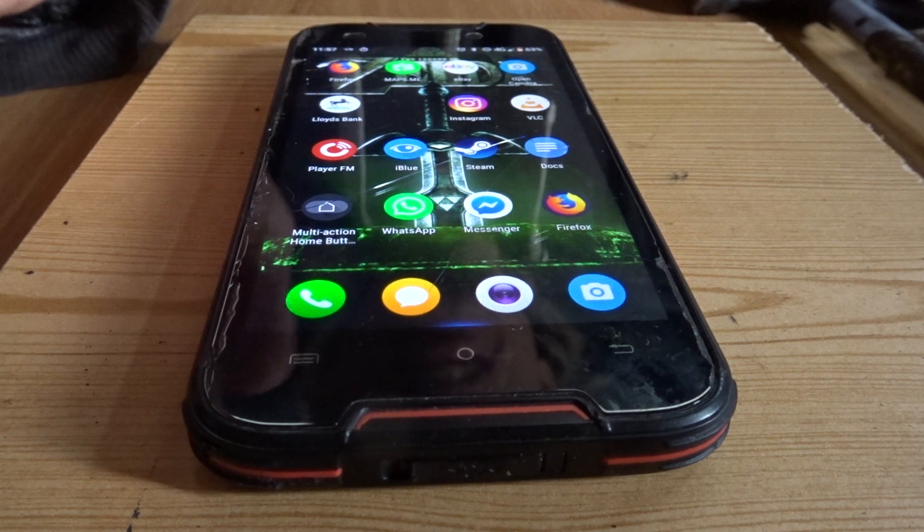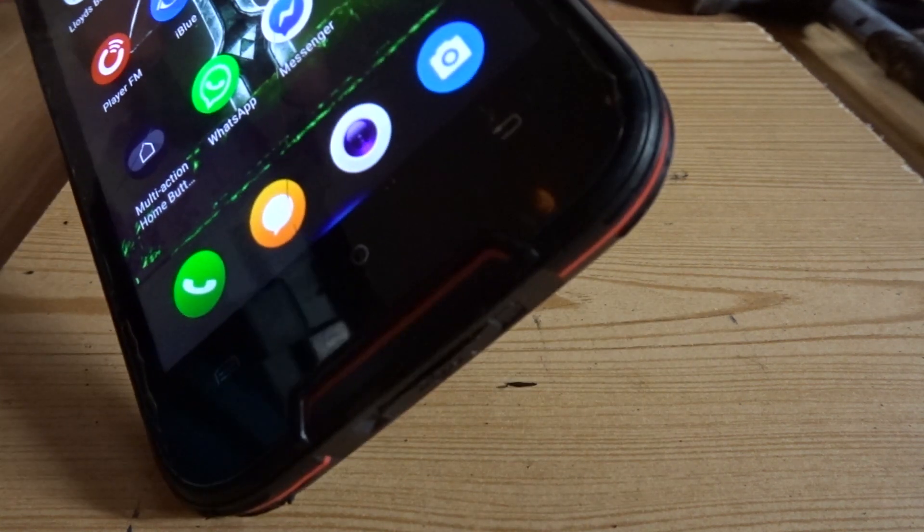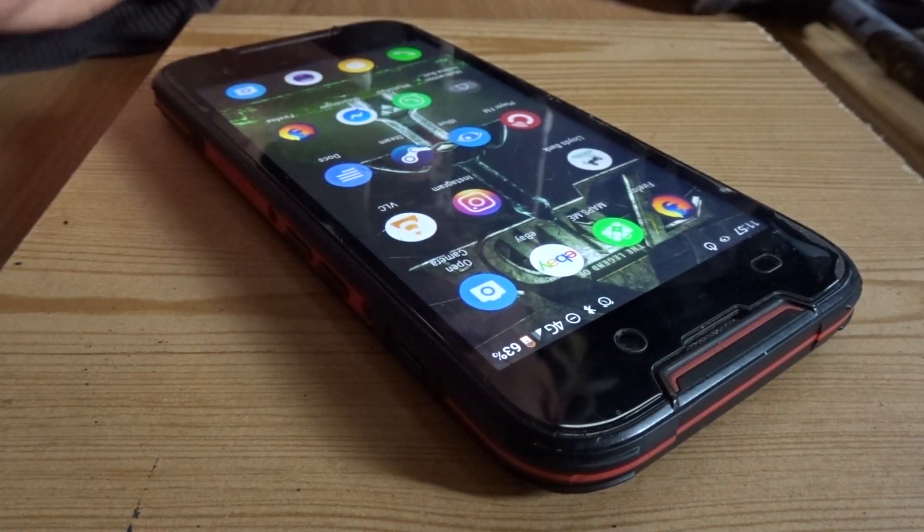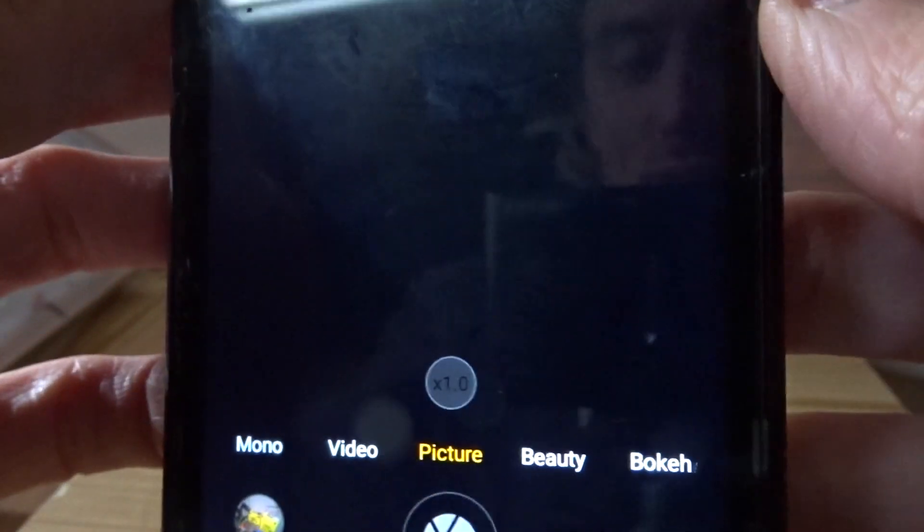It's not the biggest phone, so it doesn't have the biggest battery, but it is completely waterproof and it has lasted over a year with me and my abuse. The really bad thing with this phone is the camera — the camera is just awful.